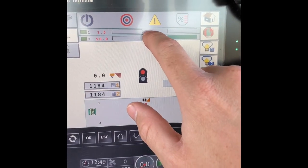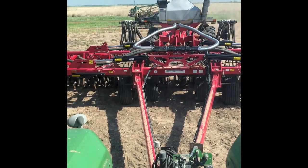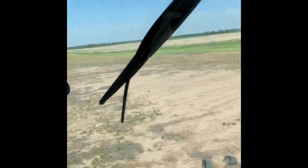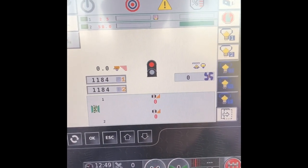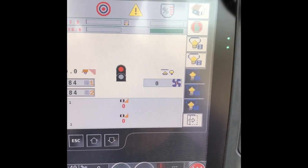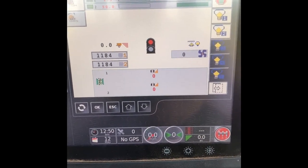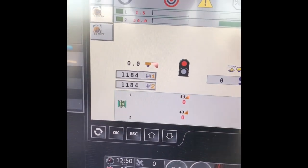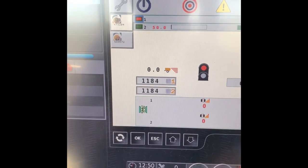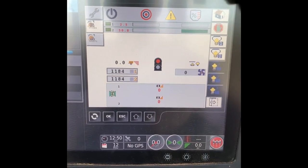There's actually a sensor in the bin that'll show you how much product is left — once you get down to a certain height it'll alarm and say it's getting low. We don't have very much product in bin number one so it's already below that sensor. We're only putting on 2.5 pounds per acre so that's not very much. You can turn bins one and two off and on just by punching those if you only want to do one at a time depending on what you have.